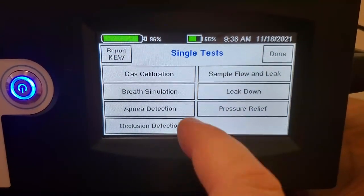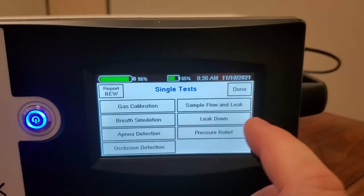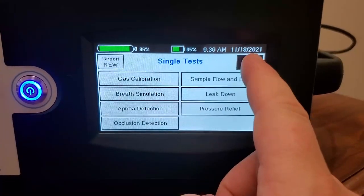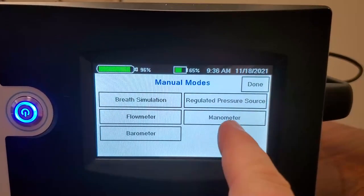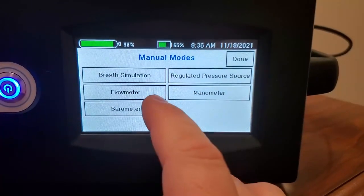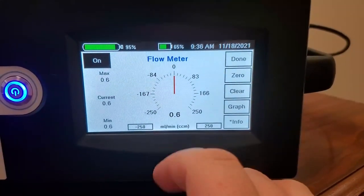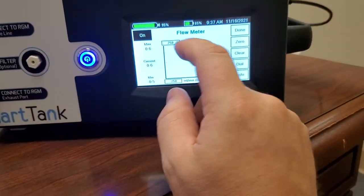I really dig the sample flow and leak test — although I use GE modules, it's mainly useful for non-GE modules. For other types of capnography devices it works awesome. I also showed the manual modes — it's got a manometer built in, which I'd use with the pressure port. The flow meter is also really cool, and you can actually set your alarms by touching them on screen, which is very cool. There's a lot of stuff you can do in here — it would take a whole class to go through, and everything is customizable.